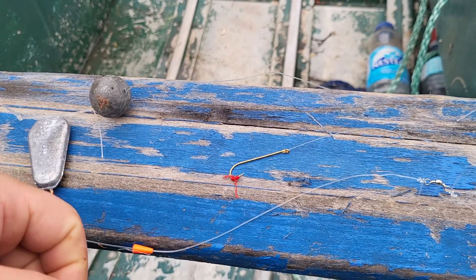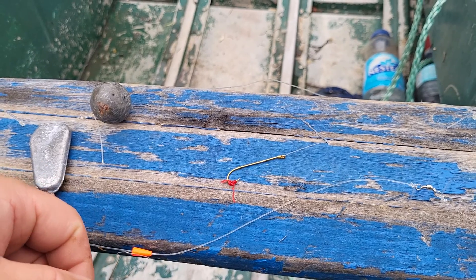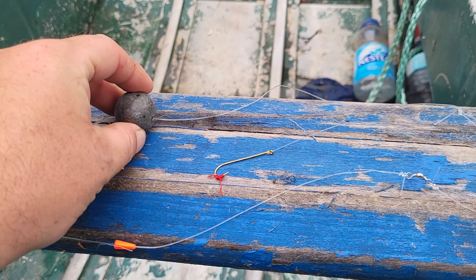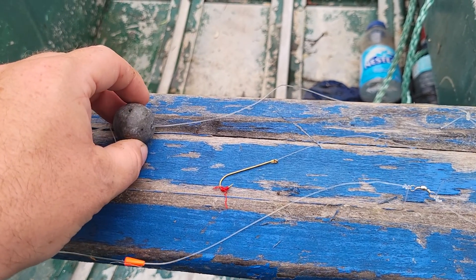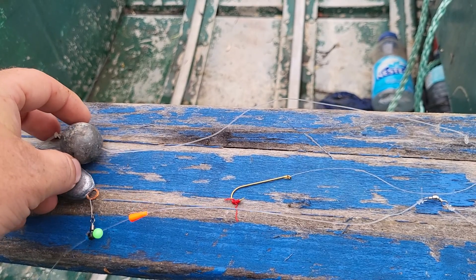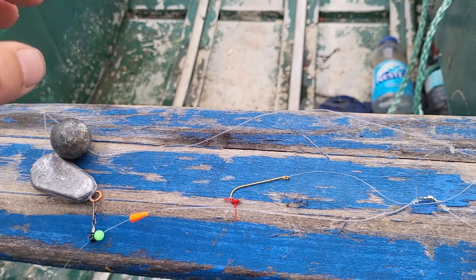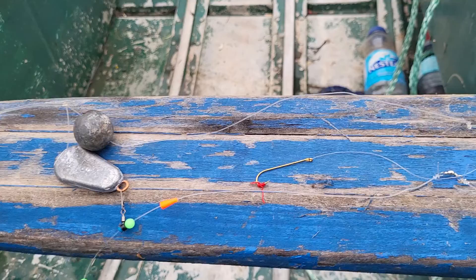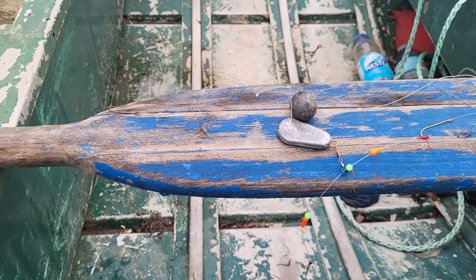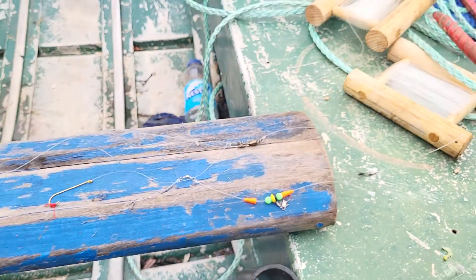You'll also see on my line, especially if my father has it, he'll use a setup where he ties the sinker solid. He'll say 'geez I can feel the fish, they're biting hard today' — but they're not. That's normally what he does. I tell him, but he's old and forgetful, and as soon as he has to gear up another line he ties it solid and then says 'geez the fish aren't biting very hard today.' But anyway, that's just my father.